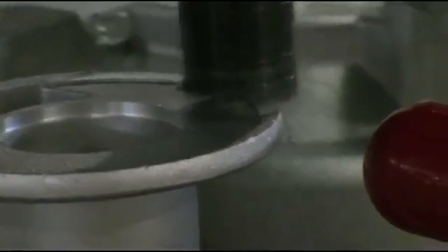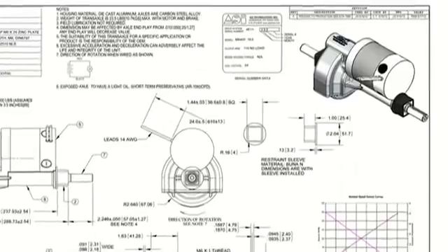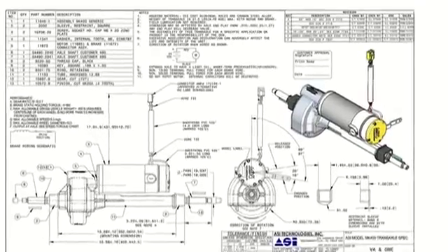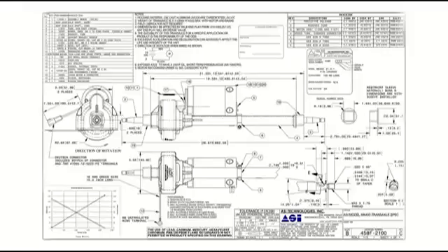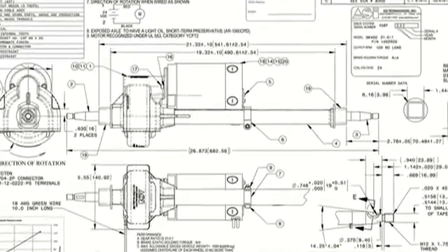Mounting flexibility is achieved with a separate fully enclosed axle extension. Using standard parts, widths from 9.37 inches to 14 inches are available. Utilizing custom-tooled parts, widths above 14 inches are easily achieved.